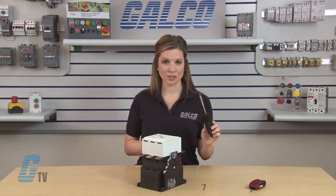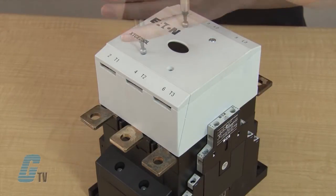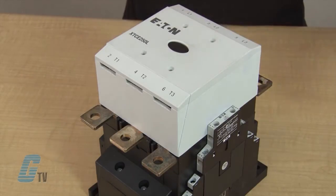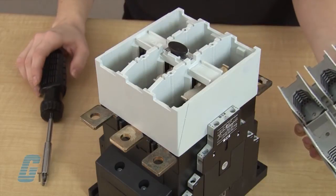First, I will remove the front cover with the size T15 screwdriver. I will have to make sure not to lose the screws and the front cover since I will need these later. The inside cover will also need to be removed to access the contacts within the unit.